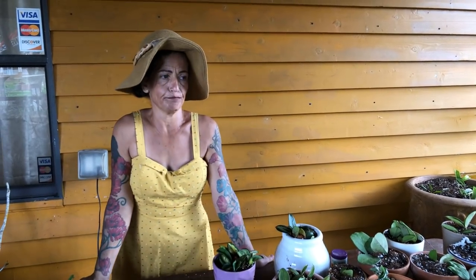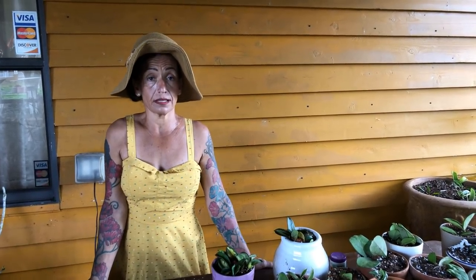Amazing people in this world. Until next time, from Maria's Garden. Bye bye everybody. Please subscribe and check my website: Maria's Garden, www.mariasgarden.us. Bye bye.